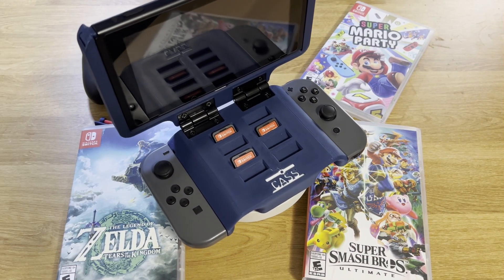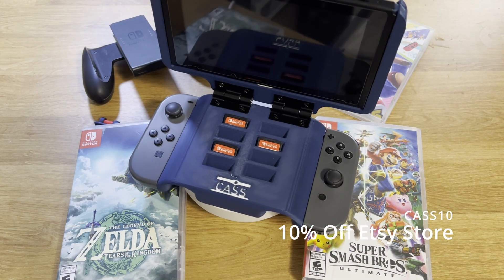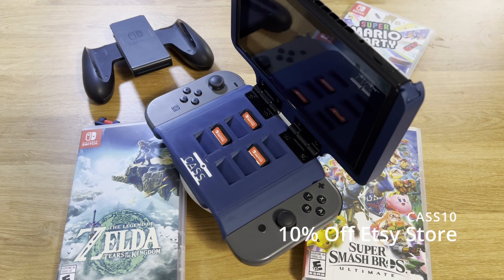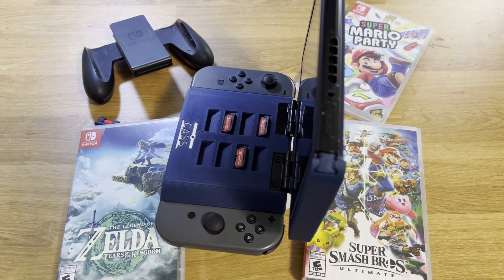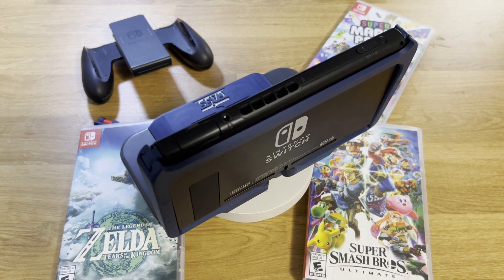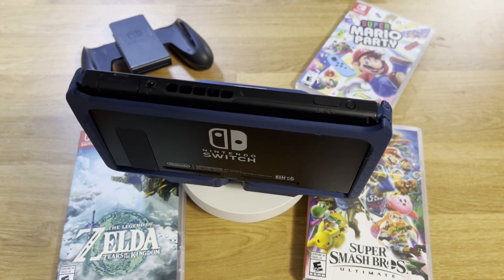If you want to have one of these, I'm actually going to be selling them on my Etsy page, which I'm going to have linked in the description, and you can use code CAS10 for 10% off your order. This is the first time I'm actually selling a design project, so depending on the popularity of this video, you may need to wait longer than expected, as I'll be making these as they're ordered. I might also sell the files so you can 3D print it on your own, and if I do, they'll be available on my Etsy page, also linked in the description.